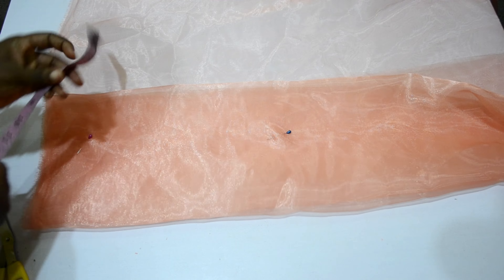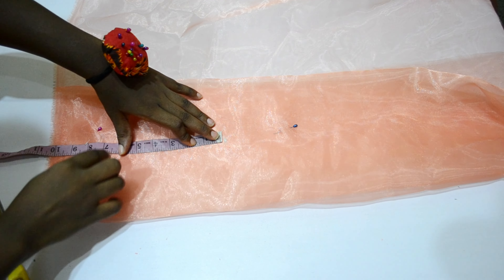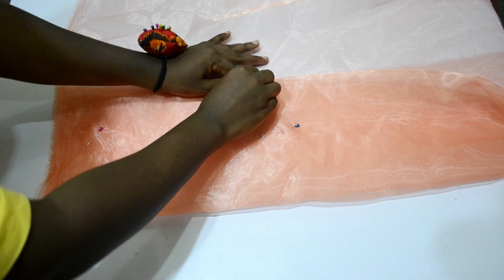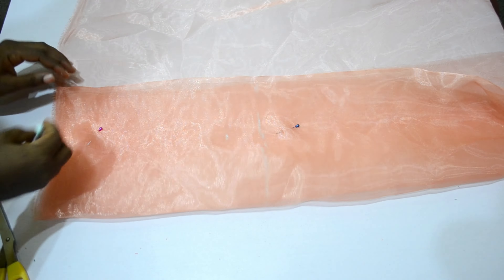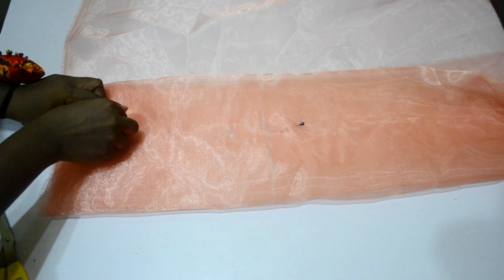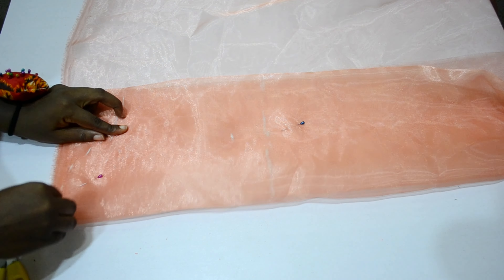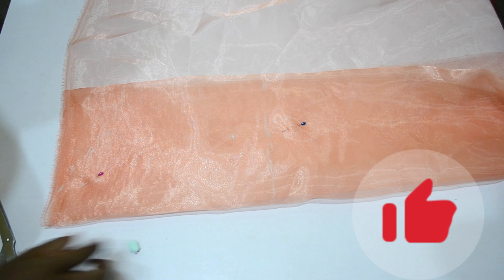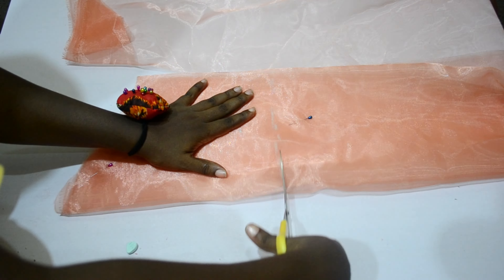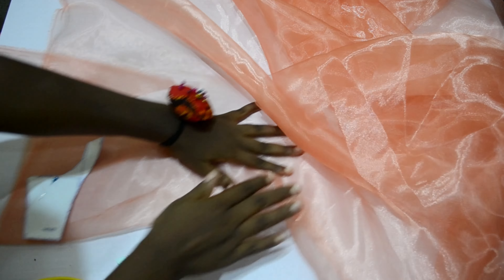Now I'm going to cut my sleeve. My fabric is folded into four because I'm cutting both sleeves together. I'm making sure I have enough fabric for my sleeve with some extra inches, since it's a balloon sleeve. I marked my sleeve length plus two inches allowance for joining, went down three inches for the cap sides, then made an S-curve to connect — you can use a French curve for this. That's it for my sleeve, nothing much because it's a balloon sleeve, not a fitted one.